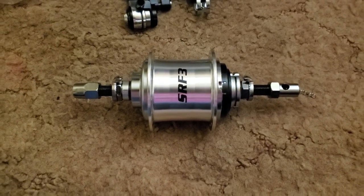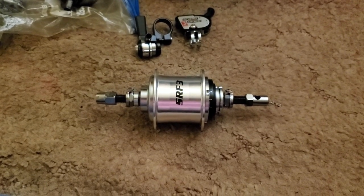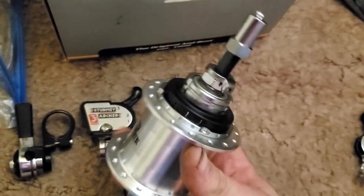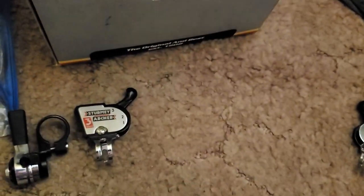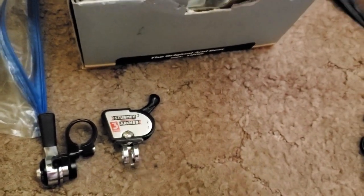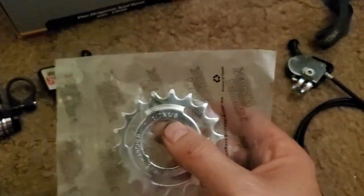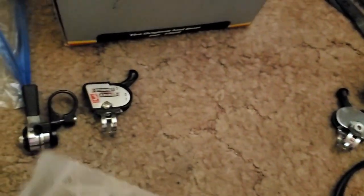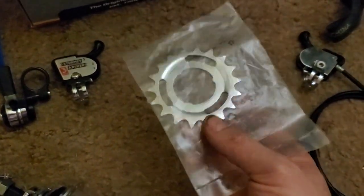Hello YouTube, this is that BMX guy, and this is a video on slightly upgrading your SRF3 hub. Normally the SRF3 comes with this three-prong driver that uses coaster brake cogs. A similar cog that we look for is like one of these — this one is a half by one-eighth 18-tooth and it just goes right on there.